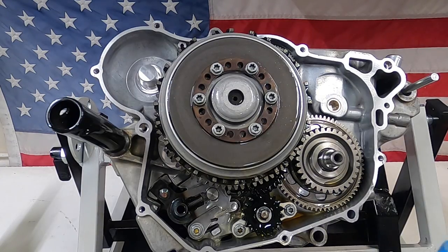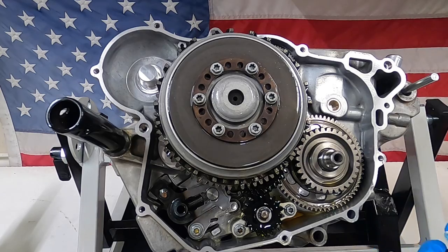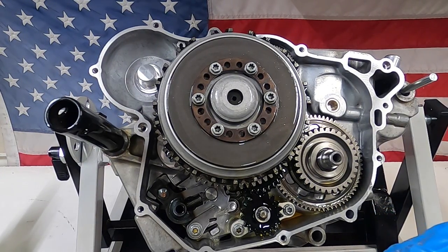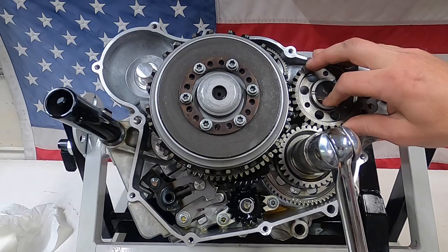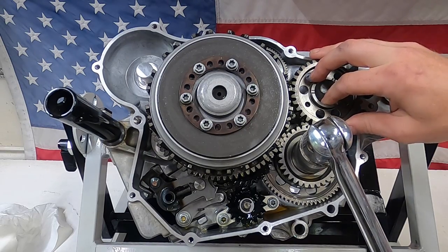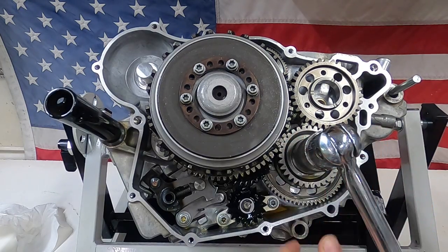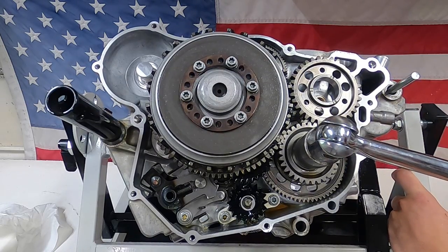Next will be the nut for the primary gear. I'm going to try to torque this as close as I can to 74 foot-pounds, and it also requires blue thread locker. I can't seem to find my gear jamming tool, so I have an extra transmission gear I'm going to try to use — just go lightly on it and see. Looks like it's going to work out.